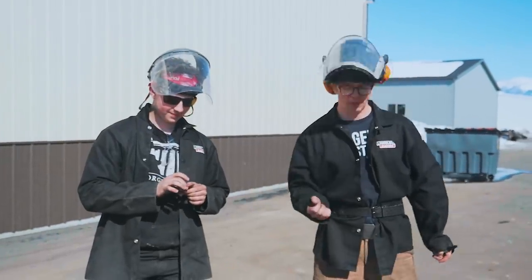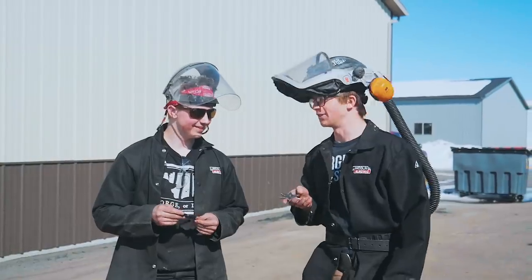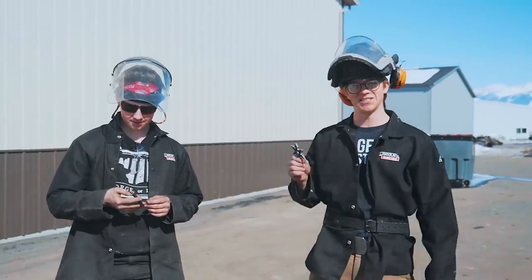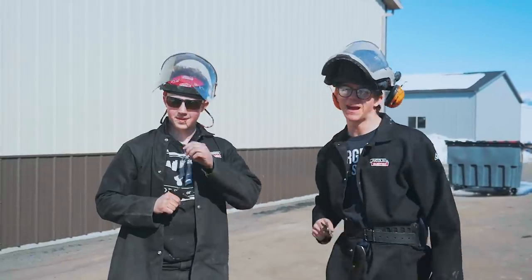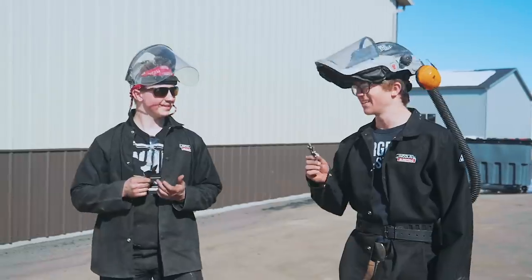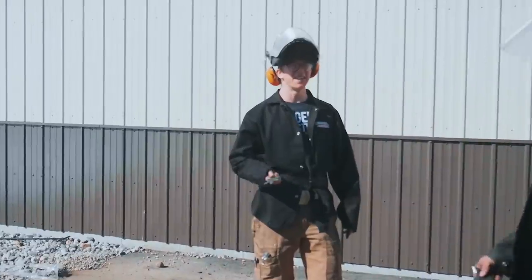We are outside the workshop on this beautiful Montana day because we need to test these throwing stars. Mine is more of a bludgeoning weapon. Wheels has some nice points on it. We have a board back there with a good backdrop — it is time to throw these things. See who sticks and see who can hit the mark. Who's going first? I'll go first. Here we go.